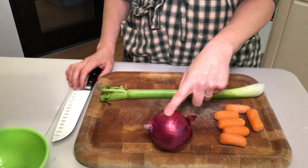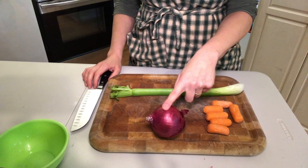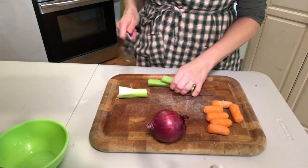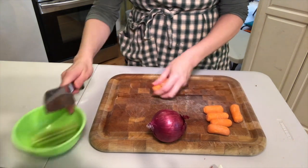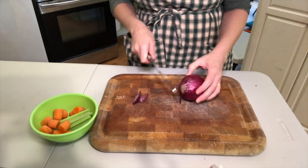While the squash is cooling, prepare your vegetable base. I use about six baby carrots, or you can use two medium-sized carrots. I use one onion and one stalk of celery. Cut the celery in thirds and cut the carrots in large chunks. Peel the onion and cut it into quarters.